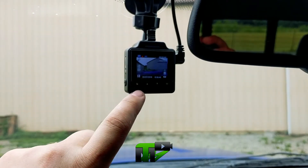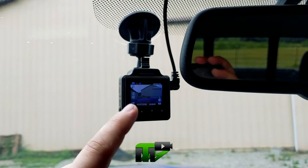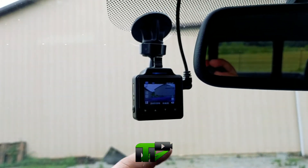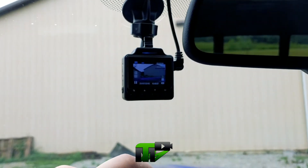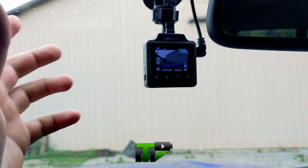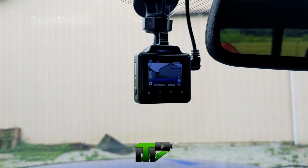It does have a setting where it automatically turns off, and you can switch from camera mode to video mode and watch your playbacks. It does not come with an SD card — I didn't notice that. Other than that, it's easy to mount, easy to install, and it works pretty well. Hope you guys liked it, and remember to stay safe.